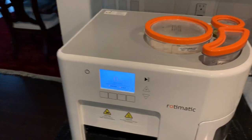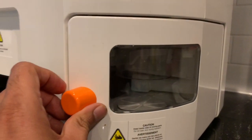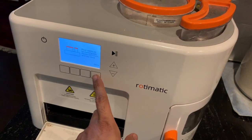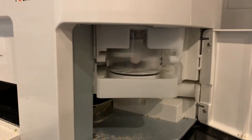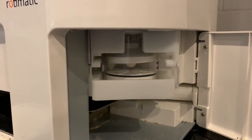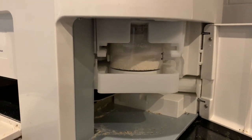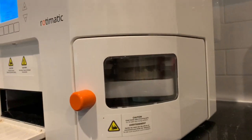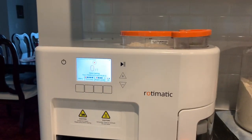I have completed the repairs and assembled the machine back. Let's see whether it has been successful or a failure. The flour was running low so I topped it up. The problem has been fixed — the cause was that bearing which we just opened. I am glad it is fixed now. Let's see how long it lasts. Thanks for watching.